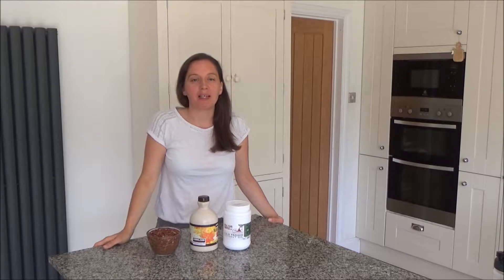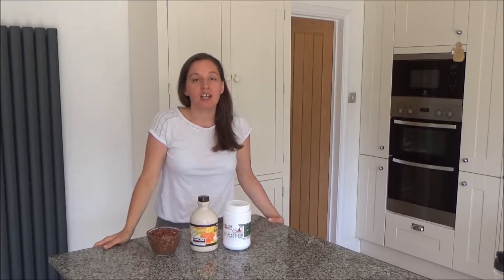Today I want to show you how to make my roasted pecans. Now this recipe, as I say in all of my videos, is really simple and really easy to do. It is quite time consuming, but I think the time consuming part is worth the effort.